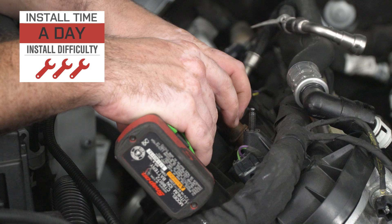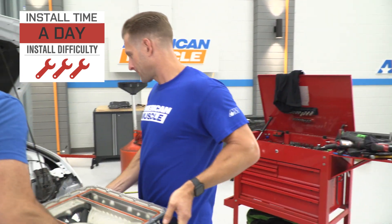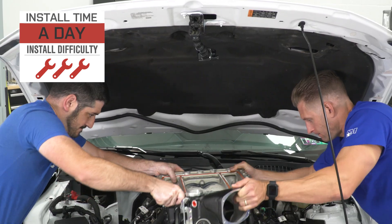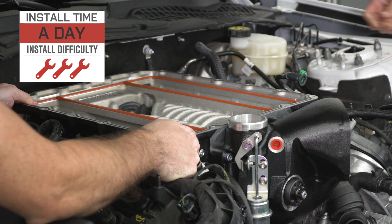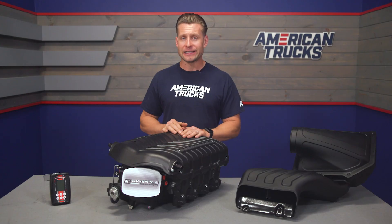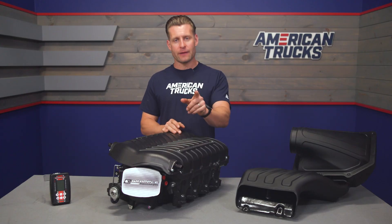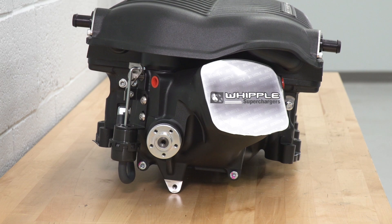As far as installation is concerned, this one isn't going to be for the novice mechanics out there, and as such the site rates this a strong three out of three wrenches on the difficulty meter. They call it at least a day to complete from start to finish, but personally I'd set aside a weekend just in case things go a little longer than expected. The very first thing you want to do is grab your Tomahawk device, pull your factory calibration, and send that off to Whipple so they can get to work on the tune while you get to wrenching.